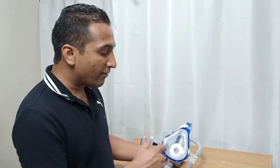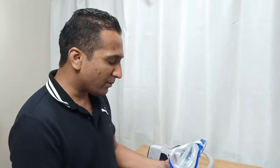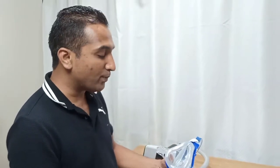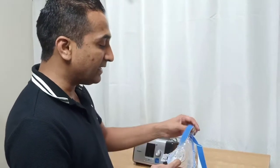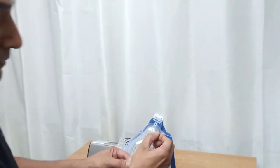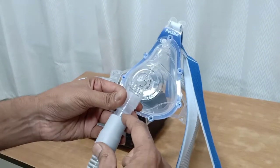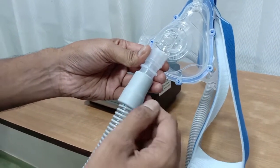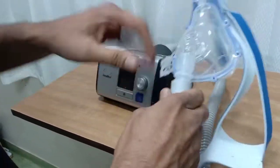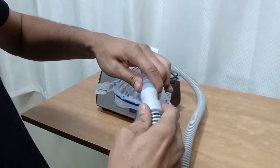There could be a problem of mask fit in edentulous patients or patients who have facial deformities. You should ensure that the seal is good, otherwise you report it because there will be too much leak and ventilation may be ineffective. In the front of the mask you can see a port for connection of oxygen. If oxygen is required you can attach it through this. You can also put a T-piece to give oxygen delivery right between the tube and the interface.